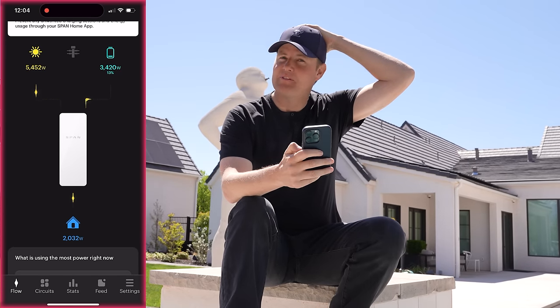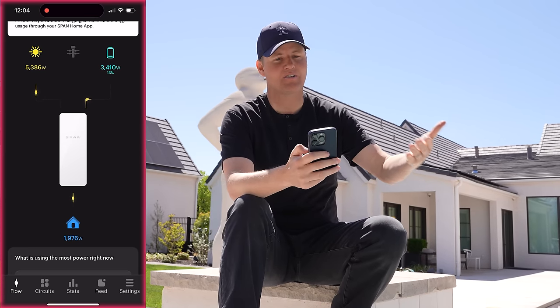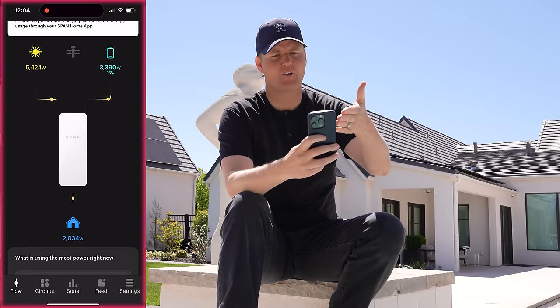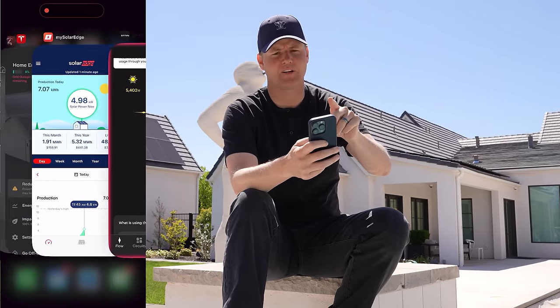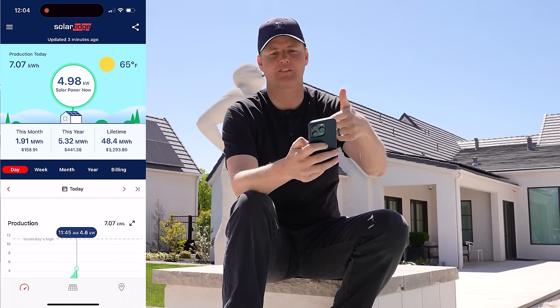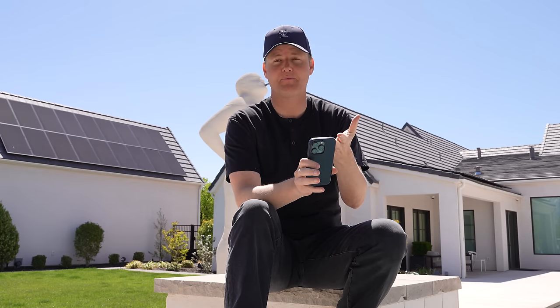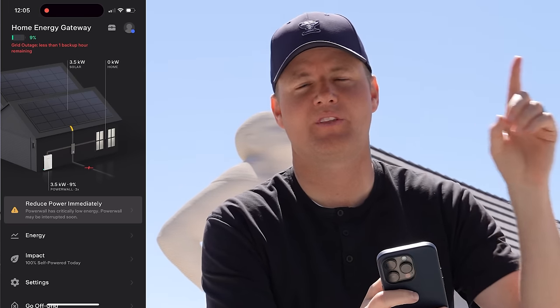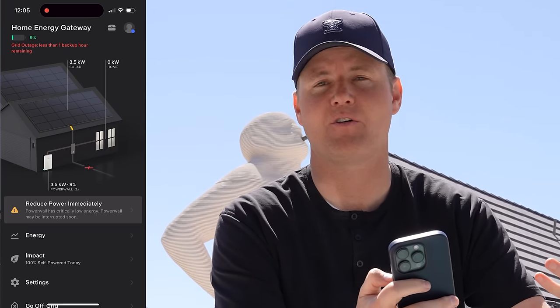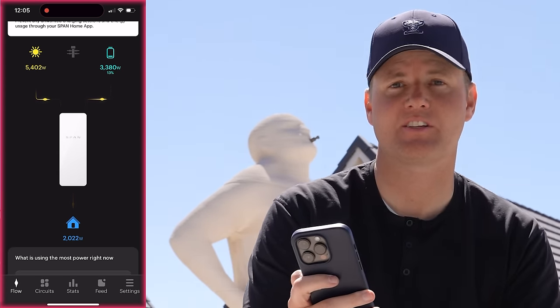Maybe the Tesla Powerwall is not actually at 13% or 8%, but we definitely have electricity going into our house, and the amount of sunshine coming in — 5,400 watts — is way closer to what SolarEdge shows. Tesla is kind of letting me down a little bit. Sometimes the app just disconnects from the wifi, whereas the SPAN app is hardwired into the internet and has internet the whole time. So even when Tesla shows that it's down, I can go into the SPAN app and see what's actually happening.